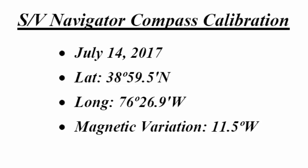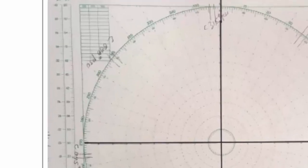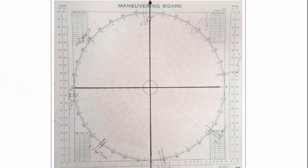We were at this position — latitude and longitude shown. For that location the magnetic variation was 11.5 degrees west. Here is the sun compass data from the maneuvering board chart. You can see the different courses marked around there: course 000, course 045, course 090, and so forth around the circle to complete it. At the same time as we got each of those locations we also marked in the time — hours, minutes, and seconds of local time.